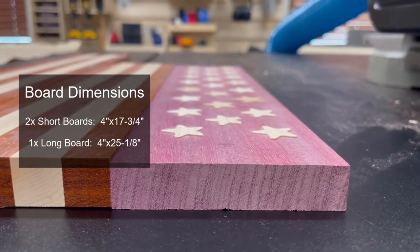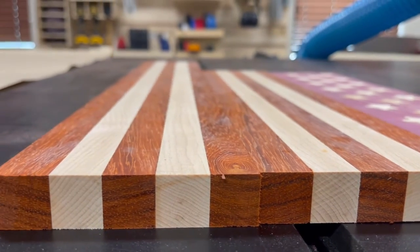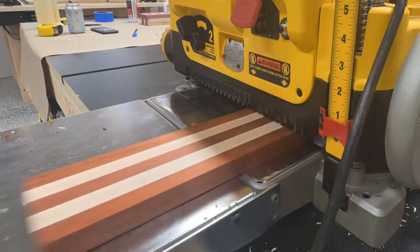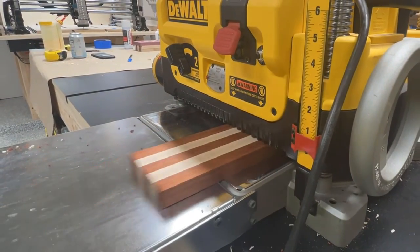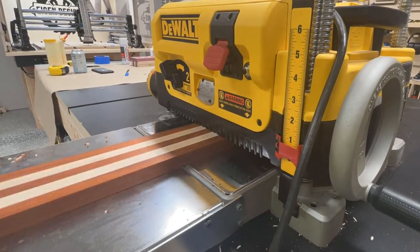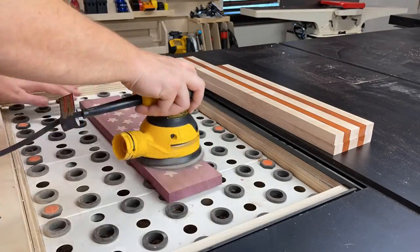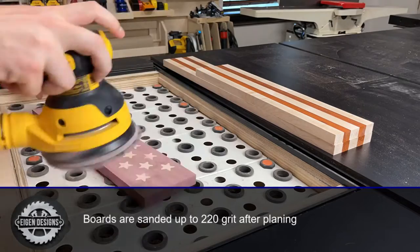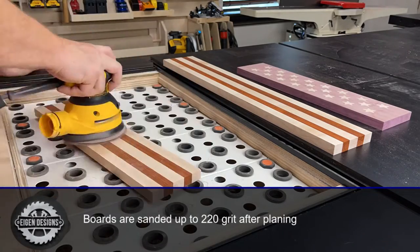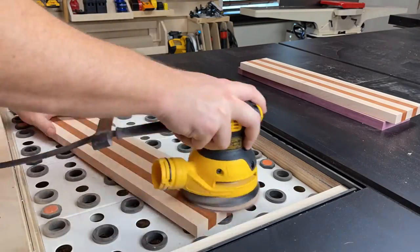With our boards cut to length, the next step is to thickness plane the boards until they're all the same thickness. I'm trying to leave these boards as thick as possible, so as soon as I've got material removed from all the boards, I'm going to stop. You can achieve this by lightly making pencil marks on the tops of each board — as soon as the pencil marks are removed, you can stop. I also take the time to sand up to 220 grit on each of the boards while I have them disassembled, since it's hard to get good sanding coverage once everything is assembled.